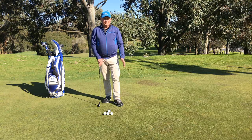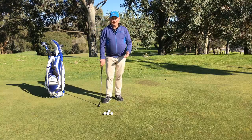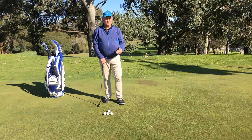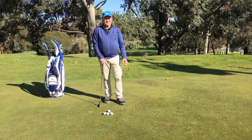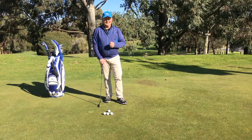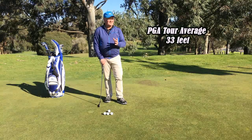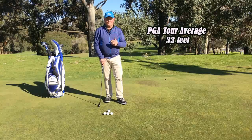One of the keys to scoring better at golf is getting some control over the distance that you hit the ball with your putter — and it is one of the areas that people really don't practice enough. The average on the US Tour for when they hit the ball on a putting surface is 27 feet for the best player, and 33 feet for the average. That is all distances from the fairway.